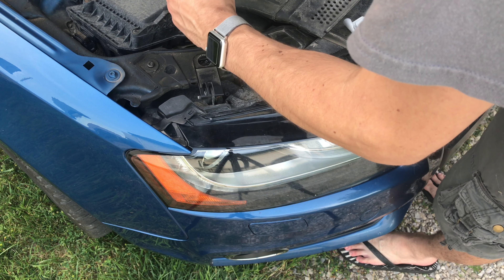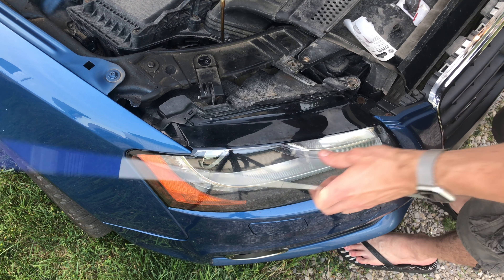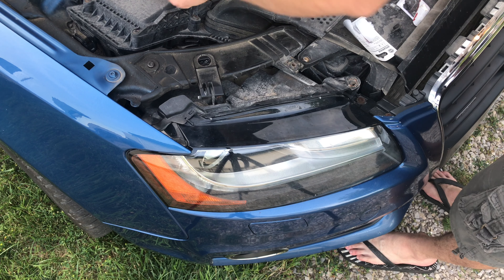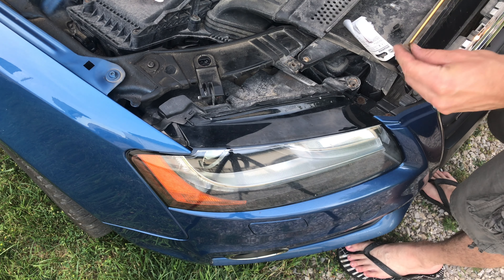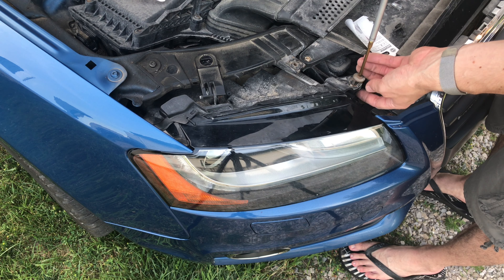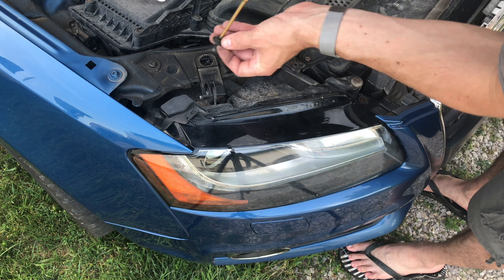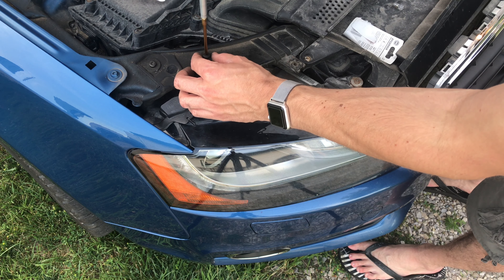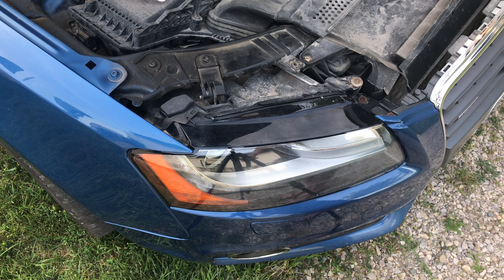Put all the bolts back in. This one over here is the coarse-threaded one that goes into the plastic, and this one up here is the machine-threaded one with the fine thread. Put the shroud back on — that's easy, it's just those four bolts.